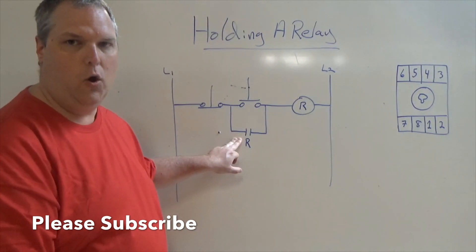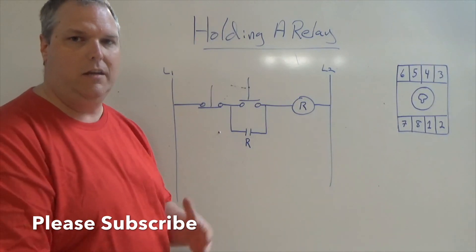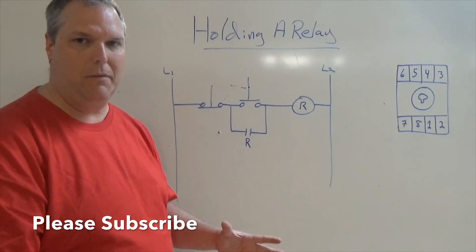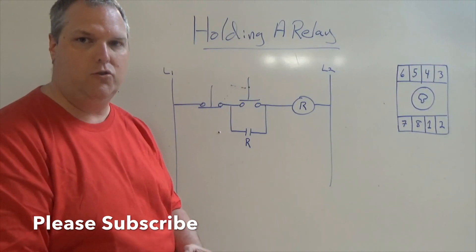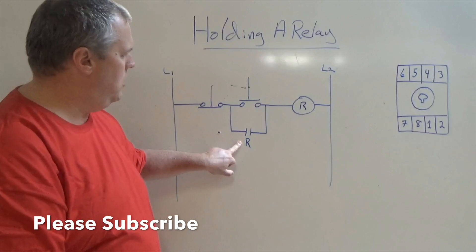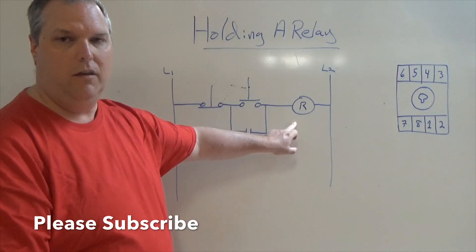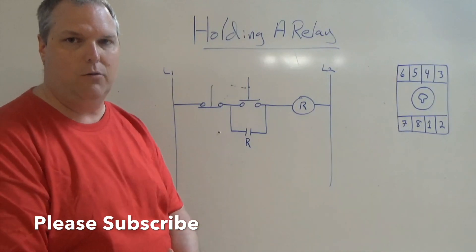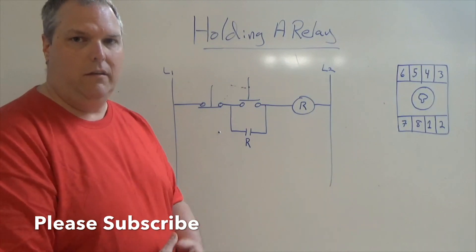This is what we call a holding circuit. It's also known as a latching circuit when you get into PLC logics and things like that, but we're not talking about that. All we're talking about is how to hold a relay — basic motor control understanding and fundamentals. The R here simulates the relay. You can use a control relay, an ice cube relay, any type of relay that's out there, a solid state relay. The way we hold it is the same.